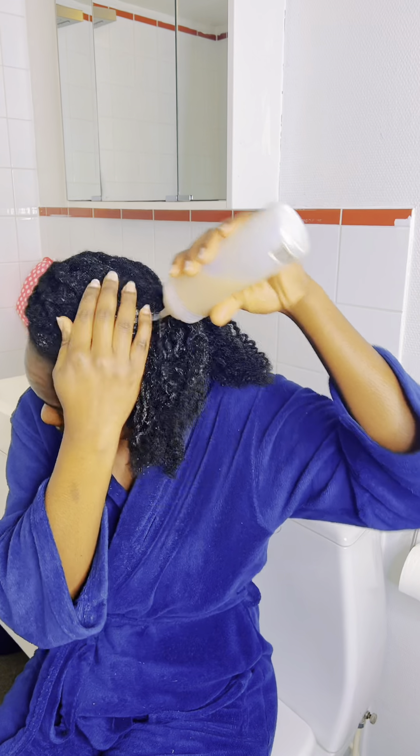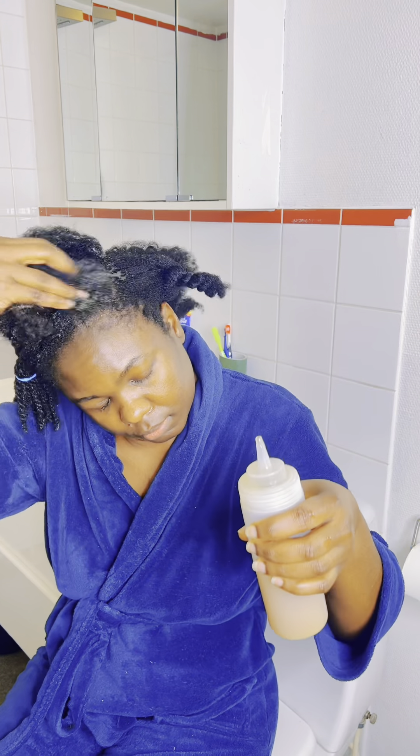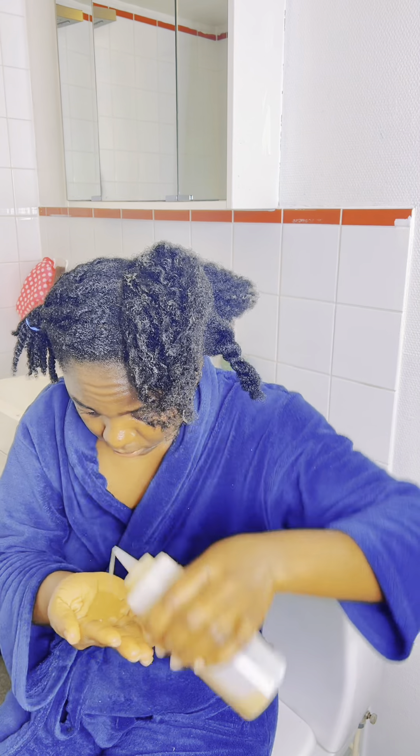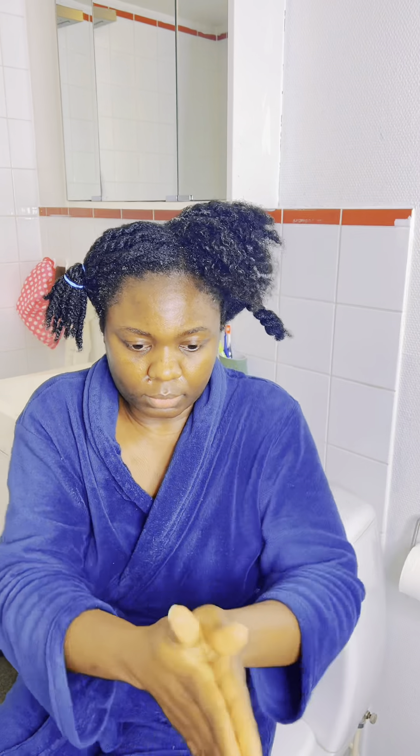My hair is dry right now, so I'm applying this flaxseed gel just to detangle my hair and leave it really soft — ready for my wash day.